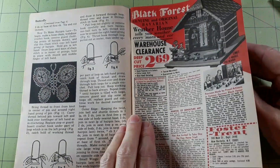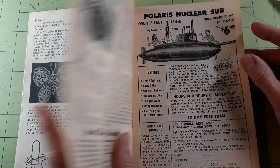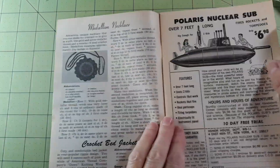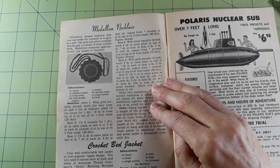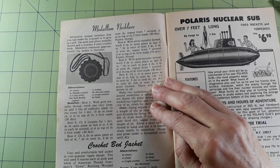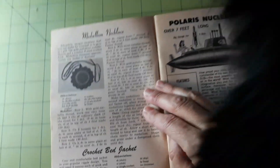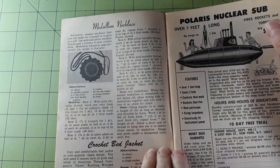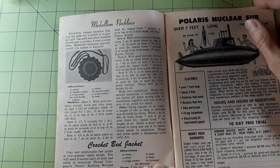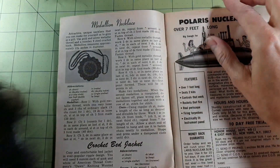Medallion necklace — an attractive, unique necklace that you can make for yourself or to give as a gift. Use gold and silver metallic thread and a number nine steel crochet hook. The medallion measures approximately three and a half inches in diameter. Sorry about the cat interruption — and oops, my light fell over.